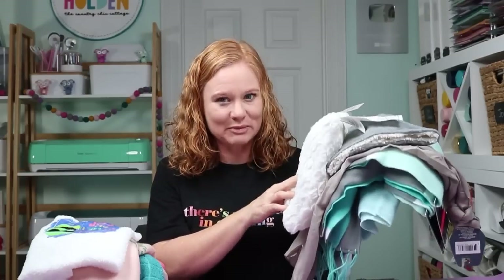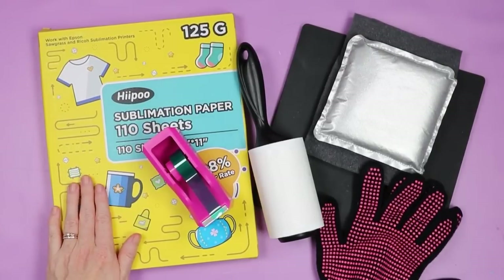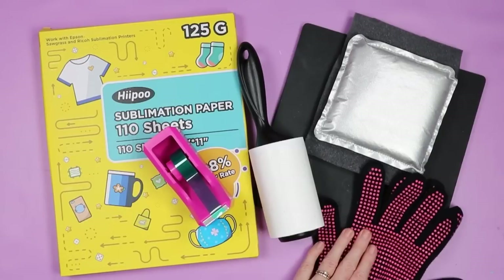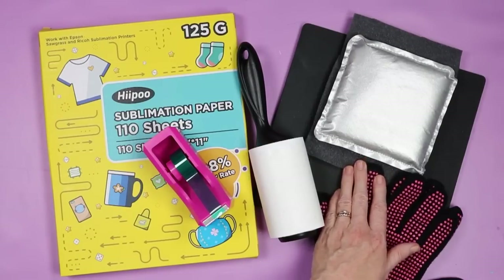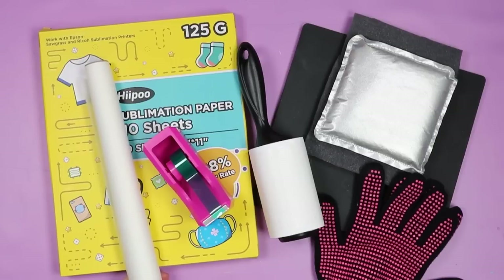Now that I have all of these blanks from the Dollar Tree, let's look at the other supplies you're going to need. The general supplies you'll need in addition to the sublimation blanks are a sublimation printer with sublimation ink and sublimation paper installed. For any of these you could also use Infusible Ink or sublimation sheets. You'll also need heat resistant tape, a lint roller, heat resistant gloves, a heat resistant mat, and some will need foam or a pressing pillow. Keep a roll of protective paper on hand to protect your heat press.